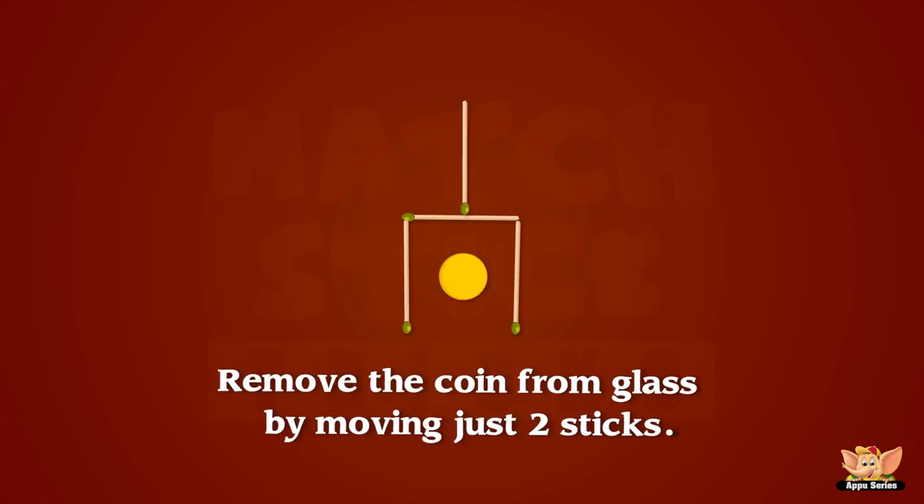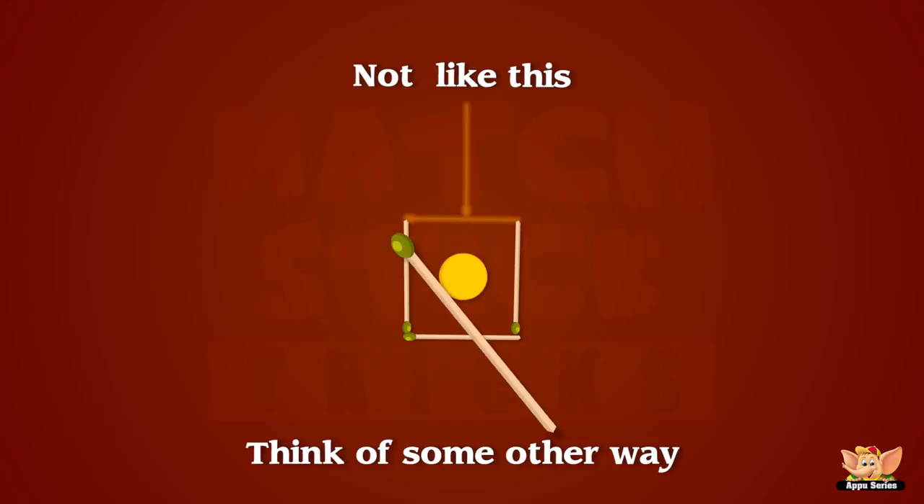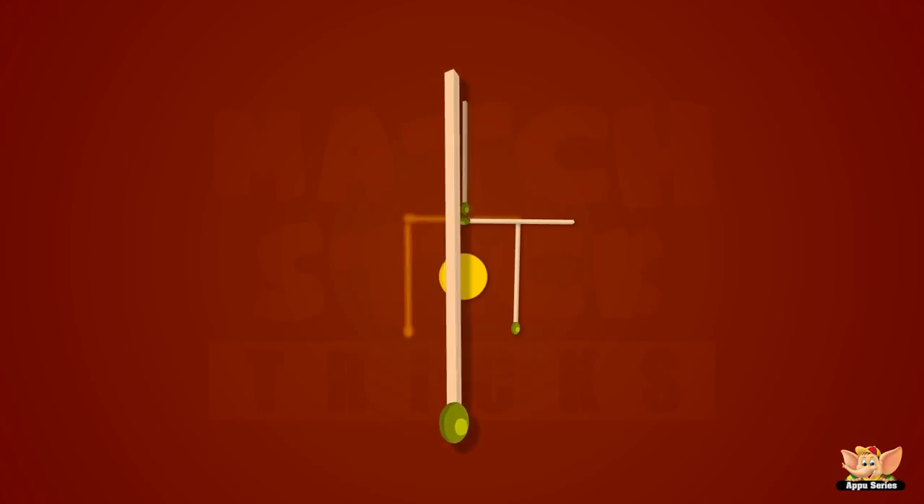Remove the coin from the glass by moving just two sticks. Ooh, that seems like a big one! Yippee, we did it!